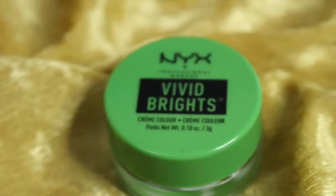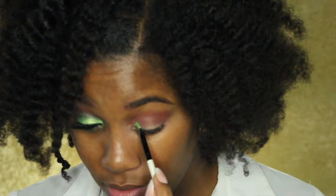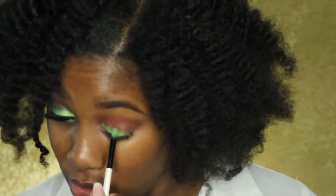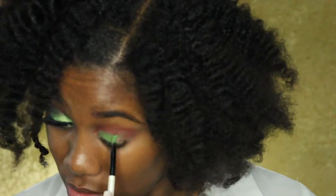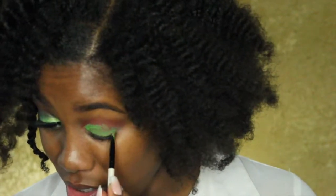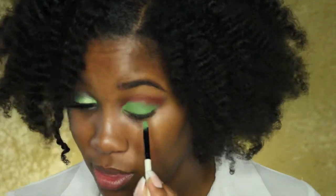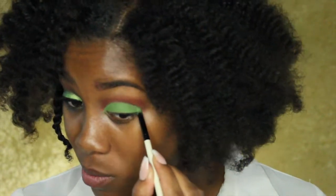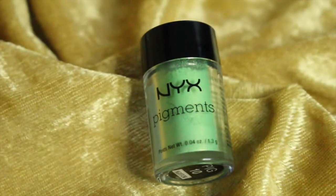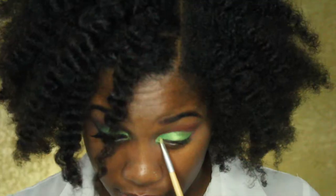Now I'm going in with this NYX Vivid Brights liner in the color Get Money, and this is going to go all over my eyelid. Then I'm going in with this NYX pigment in the color Insomnia.